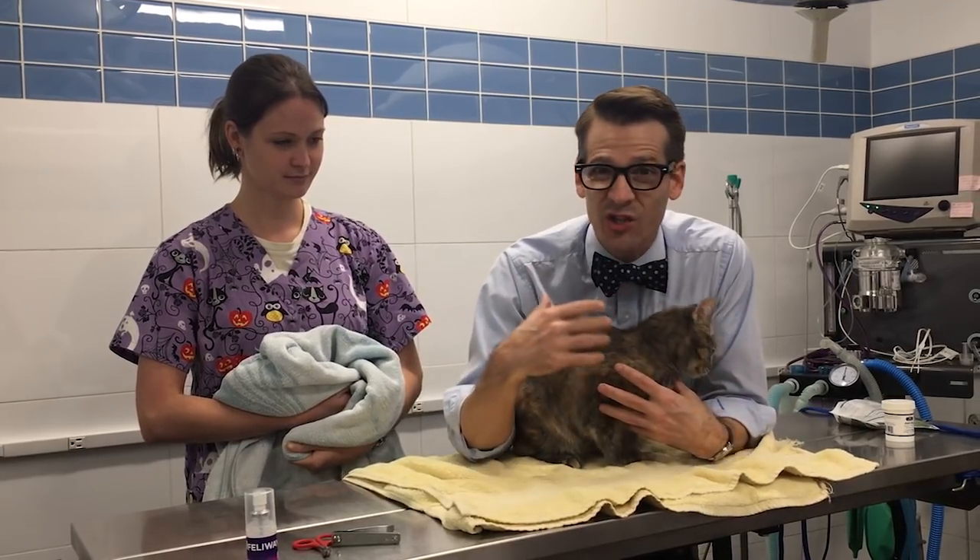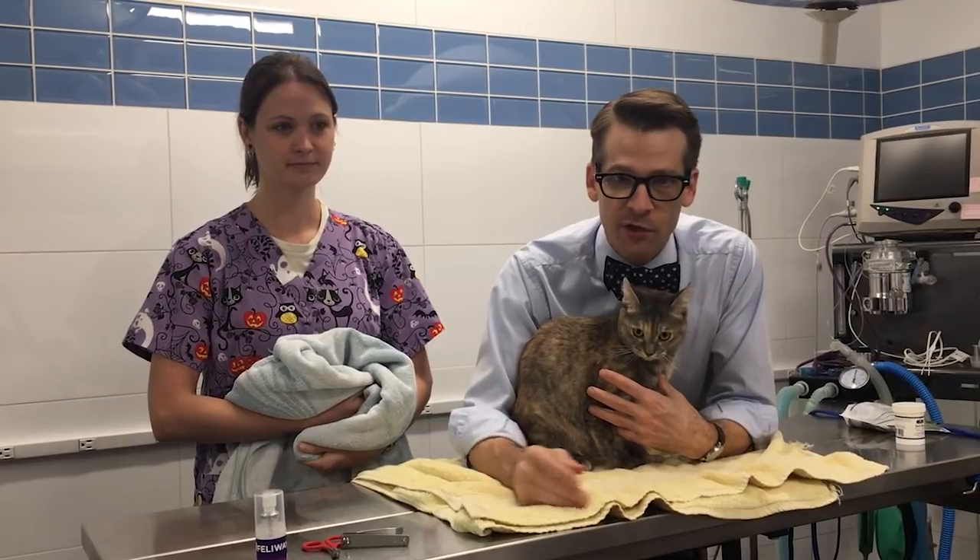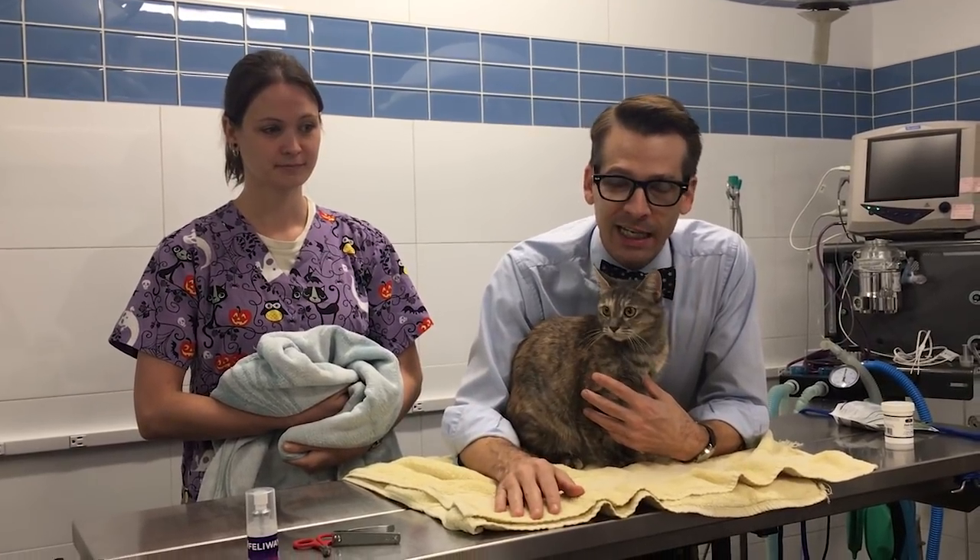If you have a cat that's really fractious and trying to eat you but you have to do stuff to it, we're going to show you a little burrito technique.